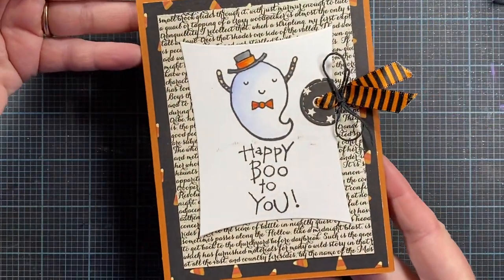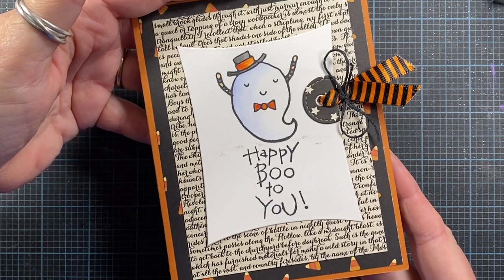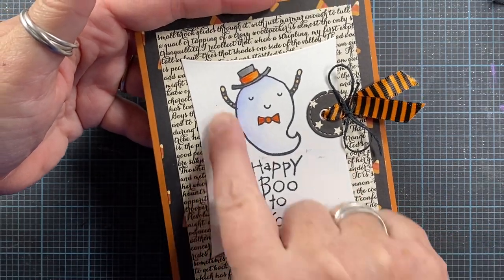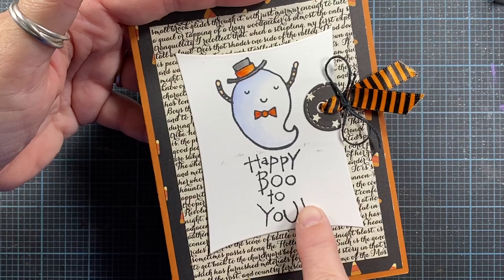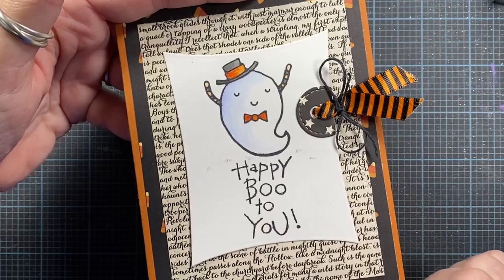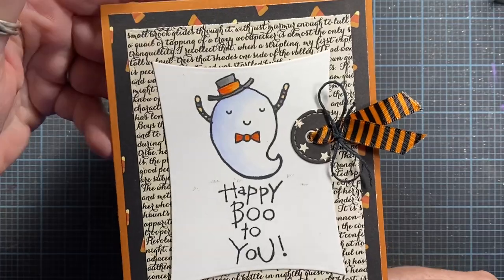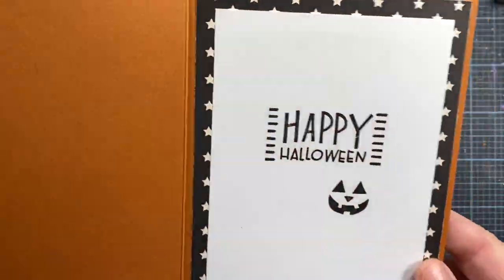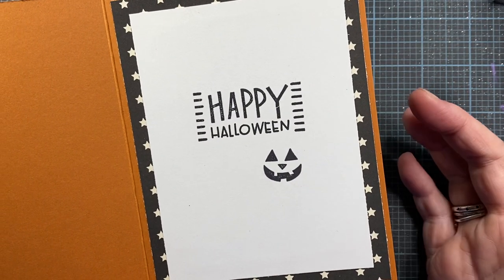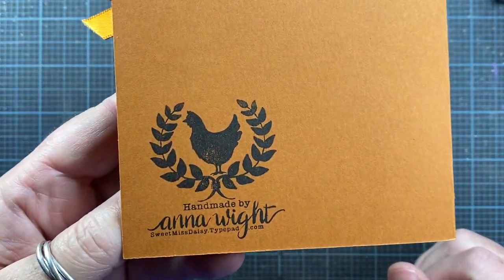Here's the first card. This was made with a little dollar stamp from Michael's available years ago — probably two of them, because I think the sentiment was separate. I stamped it on some white cardstock on this wonky rectangle, which I think is a Spellbinders die. I used the reinforcer from one of my Impression Obsession dies as a little detail on the side. I love this orange and black Halloween ribbon. The inside is finished with stamps from a Target little box of Halloween stamps, and the backside has my Handmade by Anna White stamp.